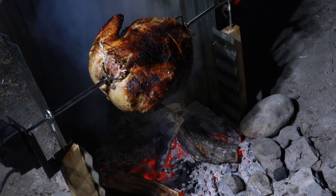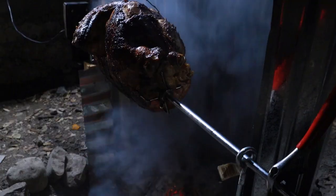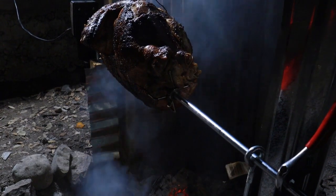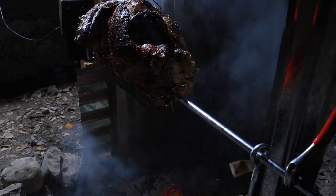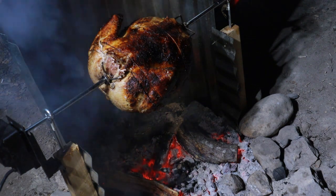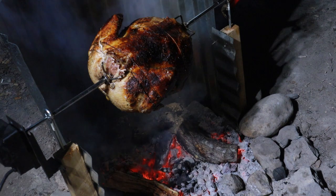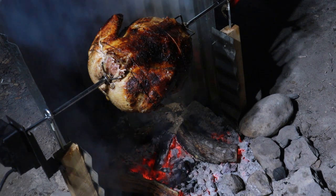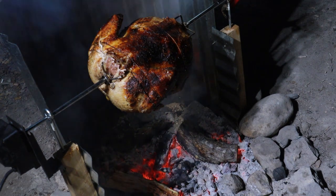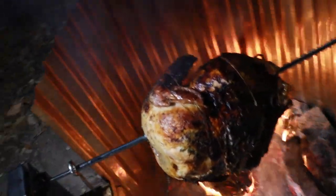We're about an hour and a half in. The way I'm going to do this is rotate it 90 degrees every 15 minutes and keep checking the temperature until the internal temperature hits 165 degrees. It's about 2:30 in the morning — it's going to be a long one.